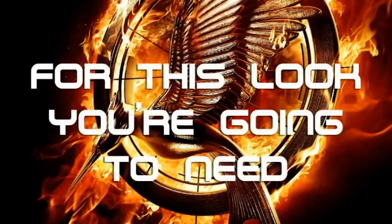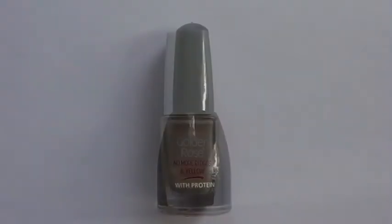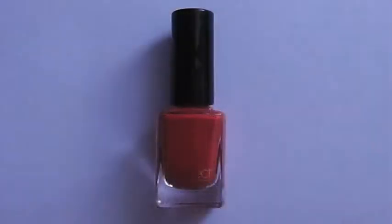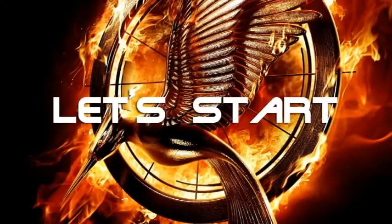Alright, for this look you're going to need: base coat, black polish, gold and metallic polish, red polish, black striper, gold glitter striper, and top coat. Ok, let's start!